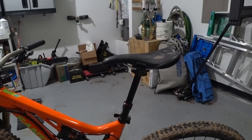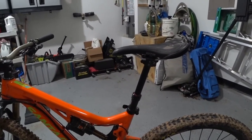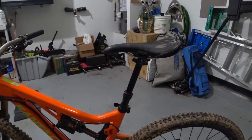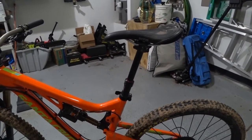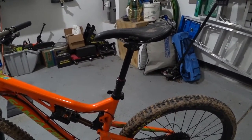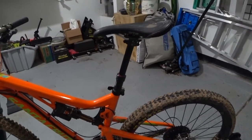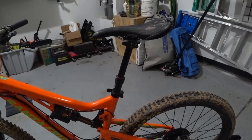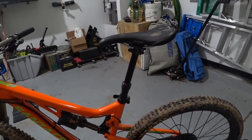I'm sure there's much better dropper posts now — this bike is a few years old — but the 9.8 Fall Line was one of the best dropper posts at the time. I really recommend it. It has served me well and has never failed me. As a matter of fact, I don't even think I've ever rebuilt the inside of this one, and I had a similar setup on my other bike as well. So that's the seat and seat post.